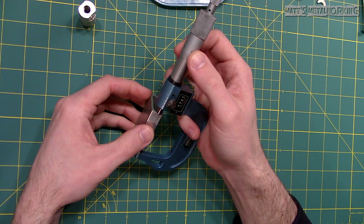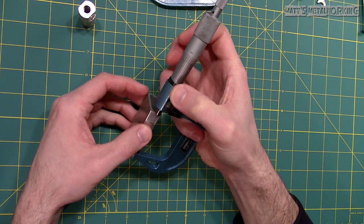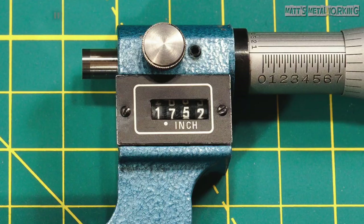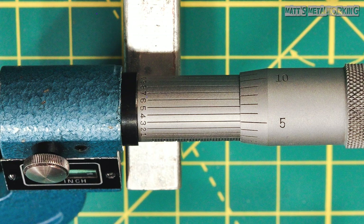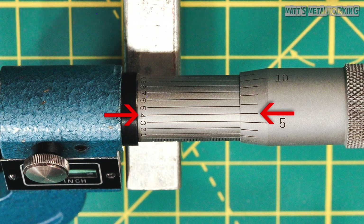Moving on to the second example, always ensure the measuring surface of the part and the micrometer are clean. Again by feel with mild drag on the part, the reading is 1.752 inches. Moving over to the vernier scale between the sleeve and thimble, the best aligned line is 4, which is the fourth decimal place. The final measurement is 1 inch, 752 thou and 4 tenths of an inch.